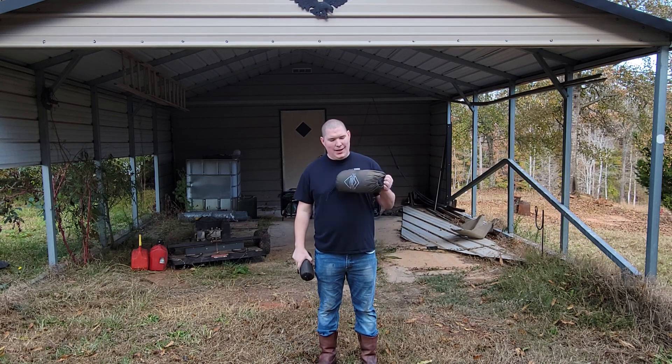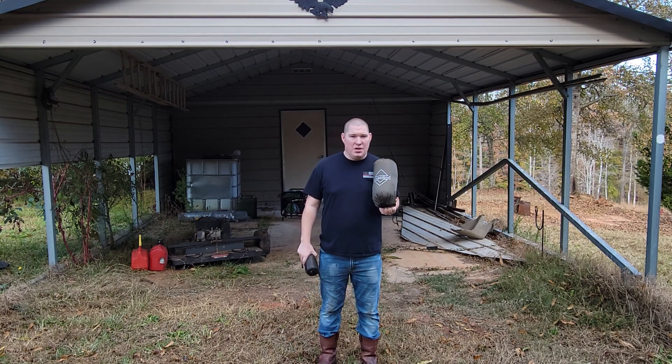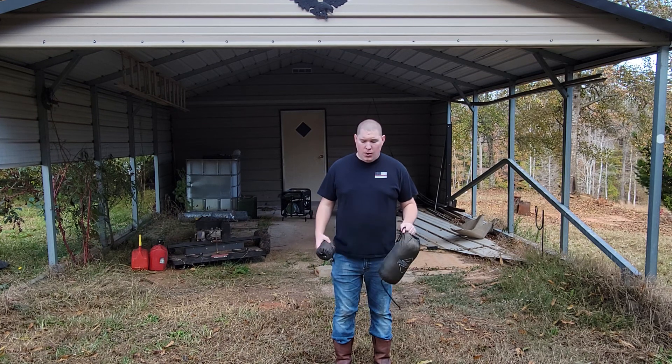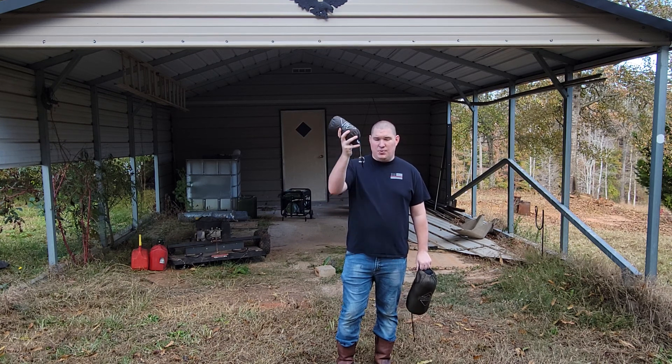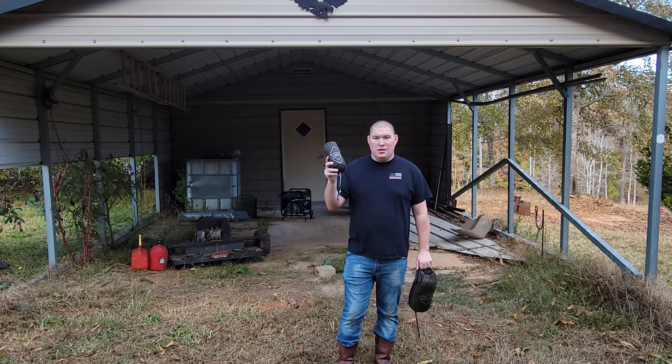Ladies and gentlemen, T2 out here back again with another hammock review. You guys that have watched this channel for a while know that I love the One Wind Hammock System. This is probably the best suspension system, along with the best hammock that I've found for the price.